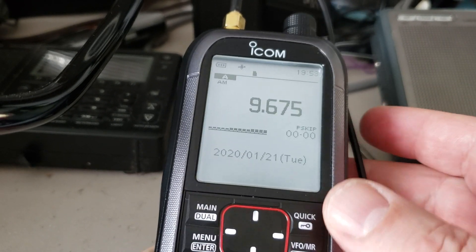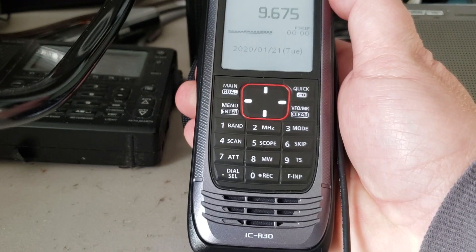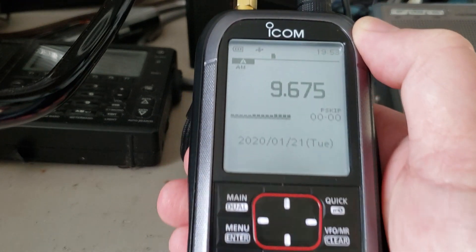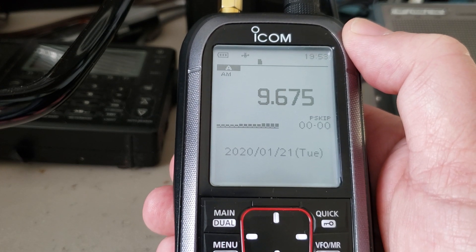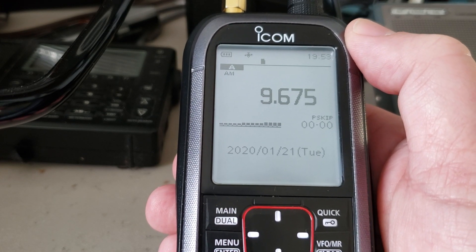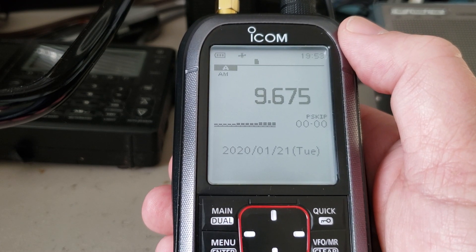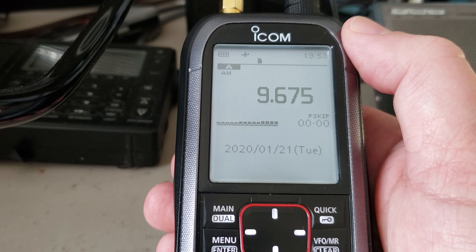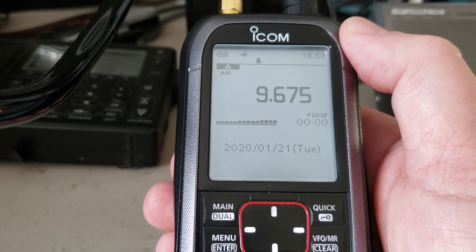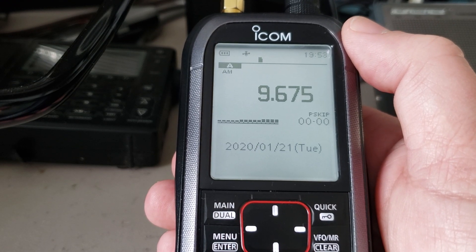Welcome to the shortwave radio channel. I wanted to talk about this beautiful ICOM ICR-30 receiver and give you my own impressions after a couple of weeks of usage for longwave, mediumwave and shortwave. It is a wideband receiver with two receivers. Here we will talk about performance below 30 megahertz. For VHF/UHF performance, go to my official VHF UHF channel — that's where I post that information.